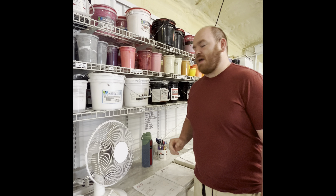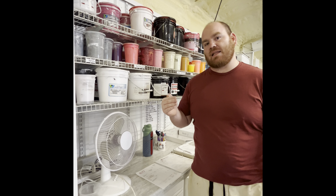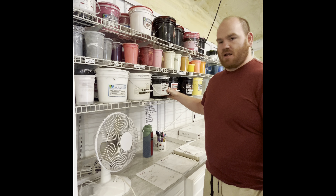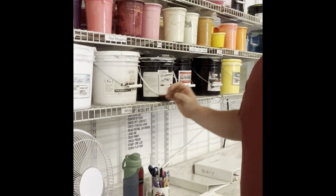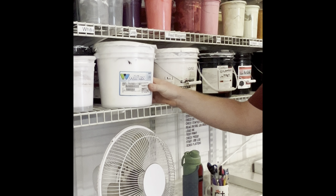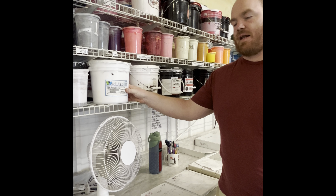It also exacerbates the issue — the hotter the garment gets, the more likely it is for the dye to move into the ink. So a standard ink will cure at 320 degrees, while a low cure ink cures at about 285. So if I can keep the temperature down on my garment, I make it less likely that I'm going to bleed.